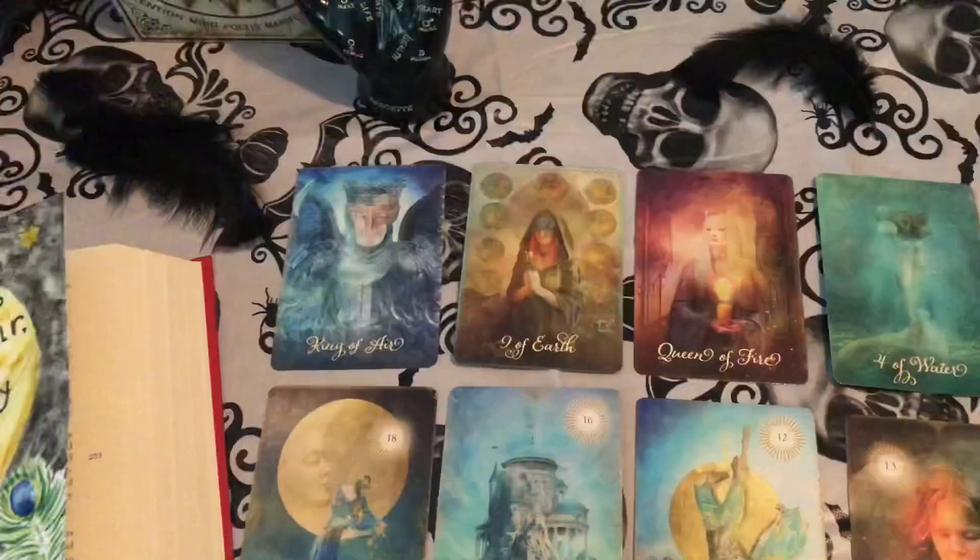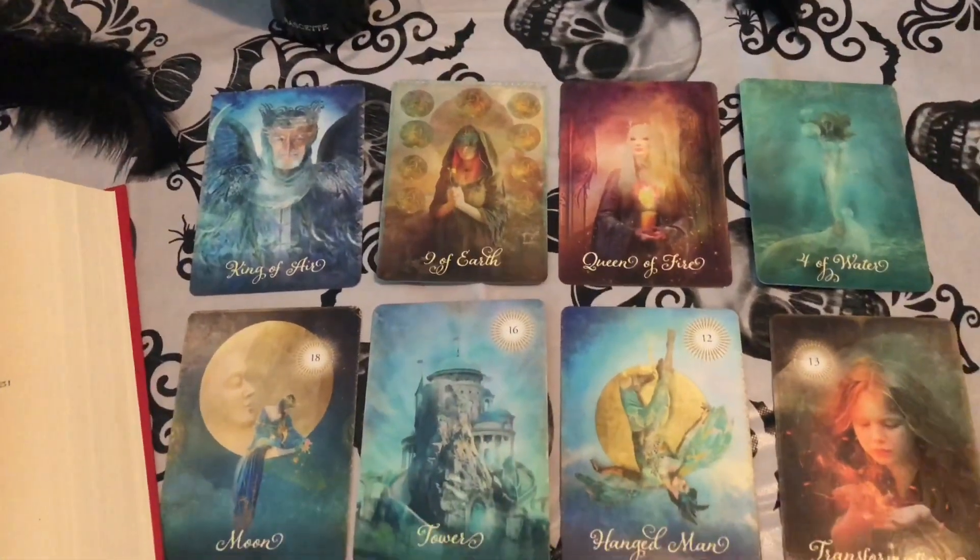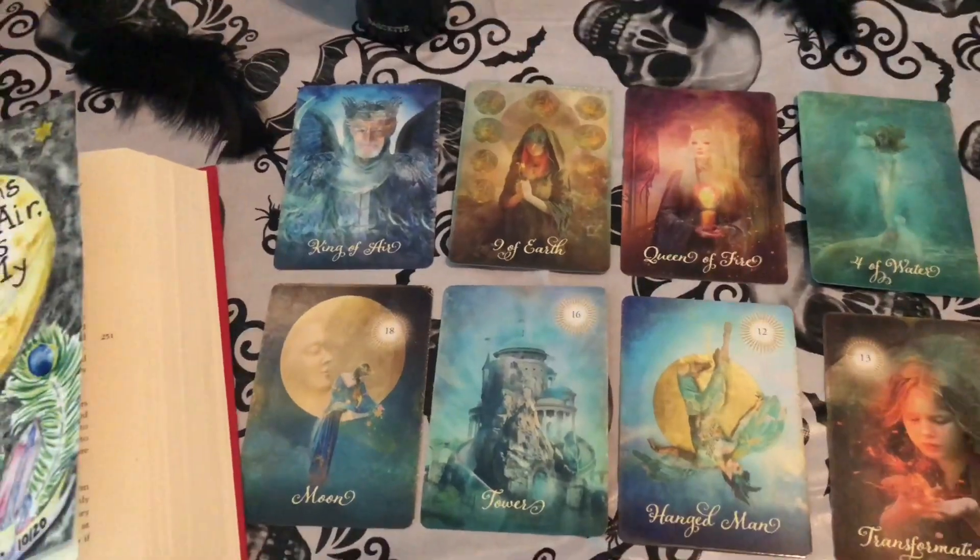Dear Diary, do witches exist? I accidentally saw something in one of Sheena's books today. It looked like a spell book. She was quite annoyed with me. I'm done helping her film for a while.